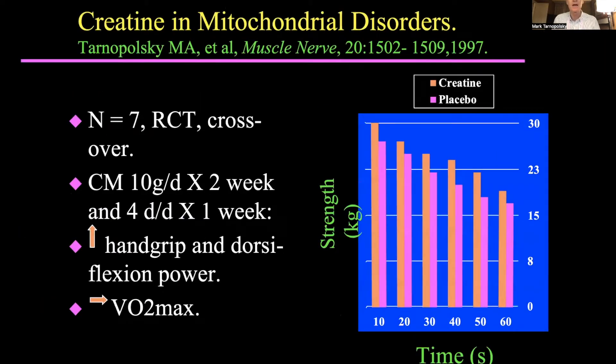We did a study in patients with mitochondrial disease and also published a study in 13 patients with IBM. We gave them creatine supplementation — around 100 milligrams per kilogram, or roughly one gram per kilo per day, which is what we generally recommend now. In a randomized double-blind design, when patients took creatine versus placebo, there was an increase in strength, and we saw very similar increases of around 12% in our patients with IBM.